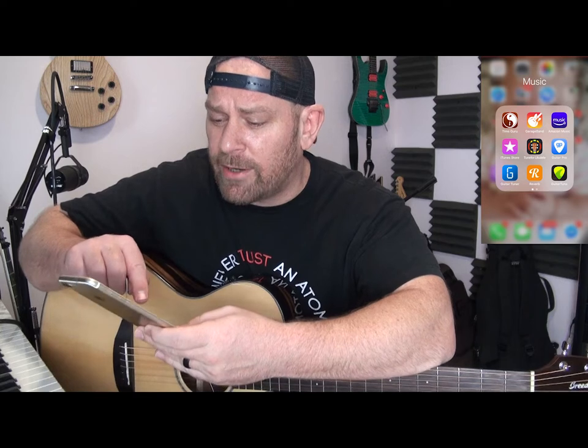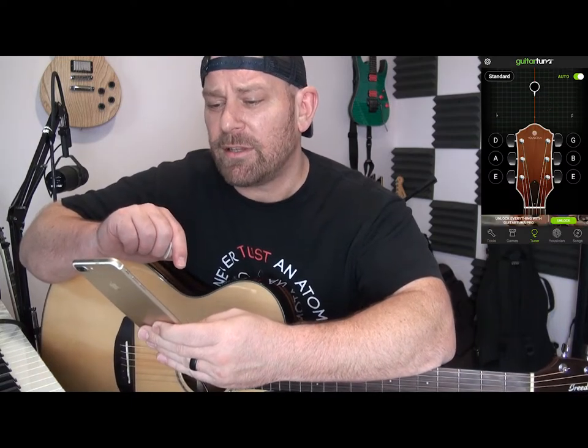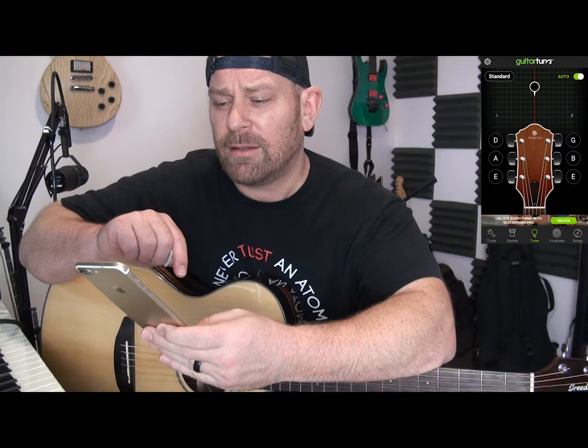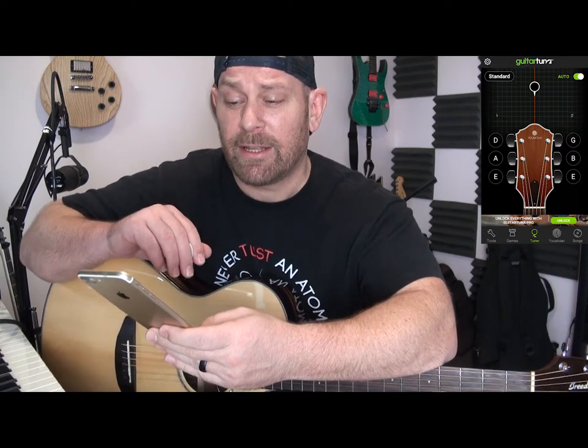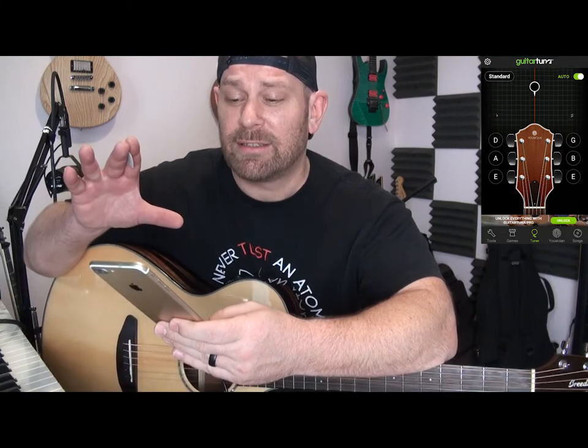Put that in a file on your phone titled Music if you're cool like me. We'll go ahead and open that up here. You will notice that immediately it will ask you to access your microphone. Go ahead and let it do that because that's important — it has to be able to hear, because it's not magical like me.